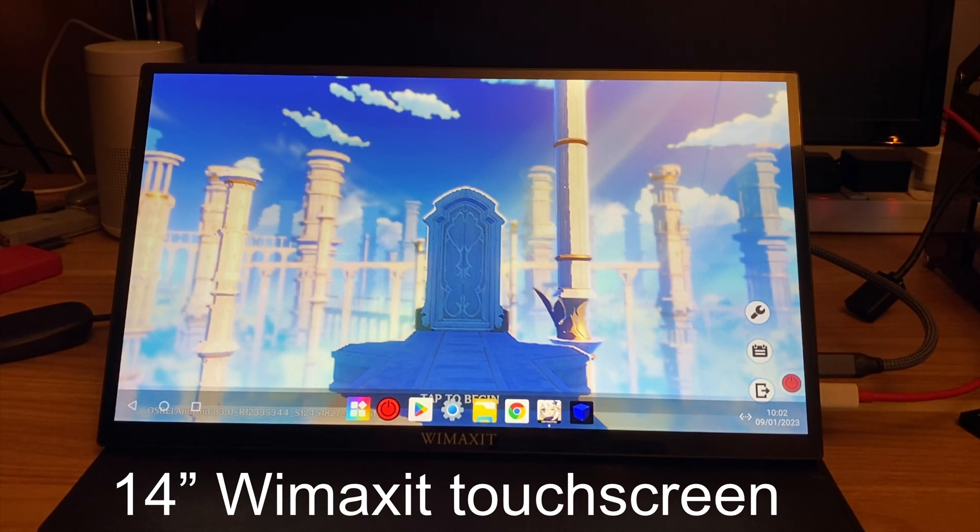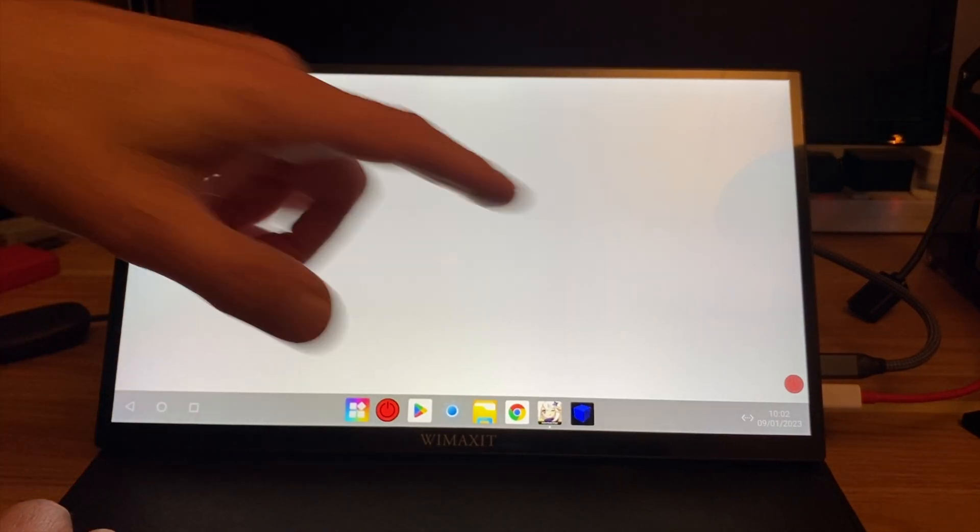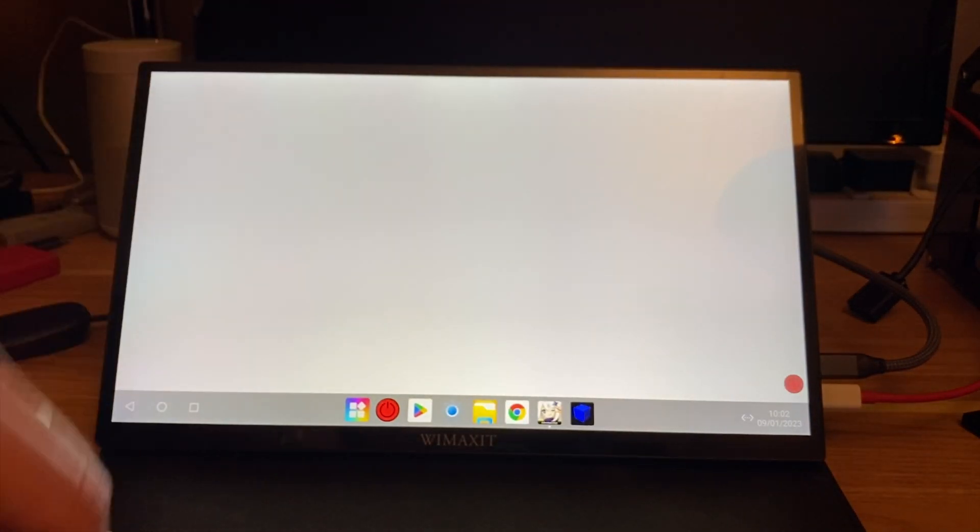This is Genshin Impact running on the Orange Pi 5 4GB model. Let's tap to begin. I'm using a WiMAXit touchscreen monitor just connected via USB-C.